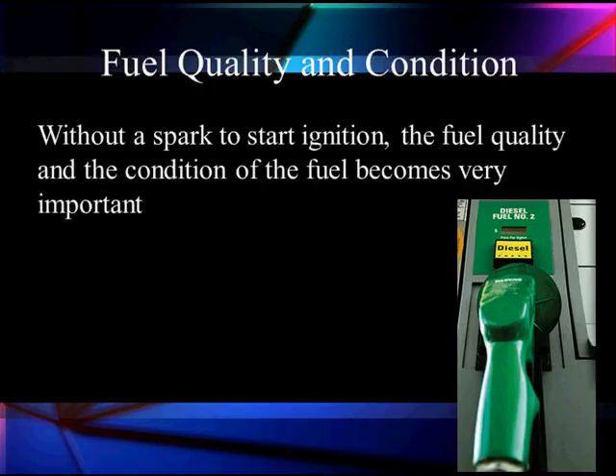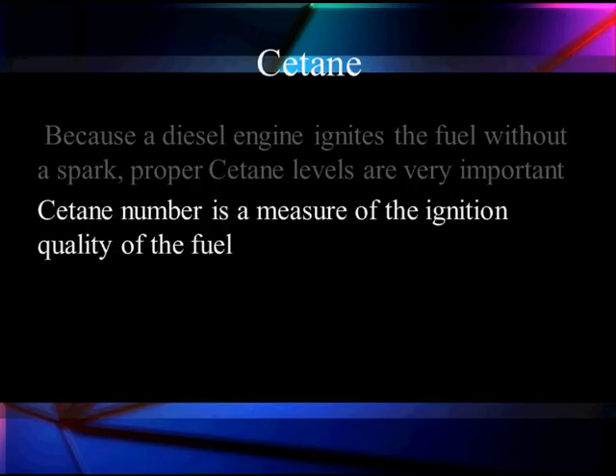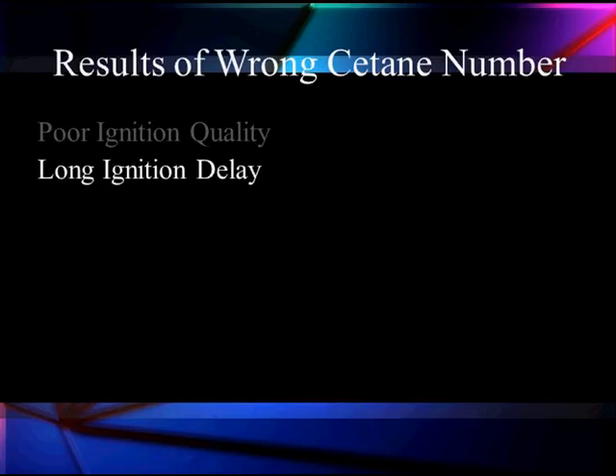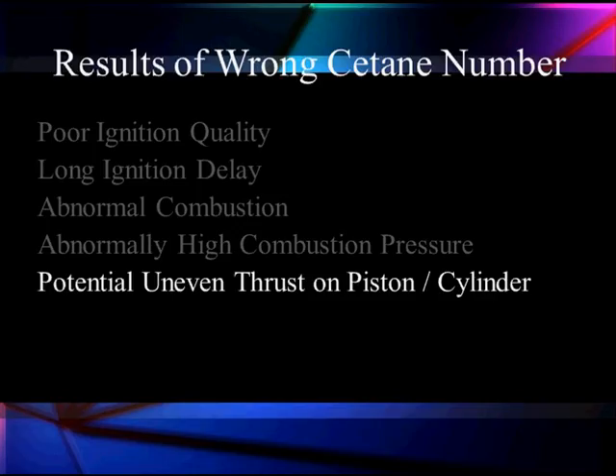We've got to talk about fuel quality and condition. Without a spark to start ignition, the quality and characteristics of the fuel become very important because it's what produces the combustion. Cetane is one of the things we're going to look at — it ignites the fuel without a spark and proper cetane levels are very important. The cetane number is a measure of the ignition quality of fuel. It affects combustion roughness. If it's too low, you'll get poor ignition quality, long ignition delay, hard starting, abnormal combustion, high compression pressures — because it waits in a delay until pressure gets higher before combustion. It can give you very uneven thrust on the piston and cylinder, increasing wear.